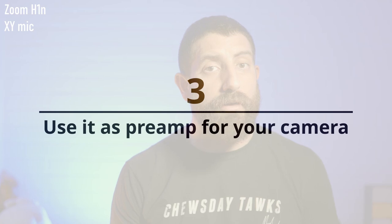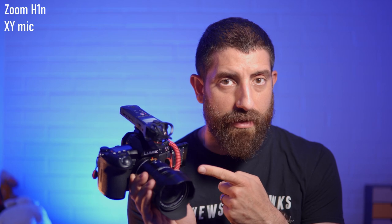The third hack is to use the Zoom H1N as a preamp for your camera. Even if cameras nowadays are starting to have decent preamps, the Zoom H1N as a dedicated recorder will have a better preamp than most of them. Whether you use an external microphone or the built-in XY microphone — which in most cases is a better microphone than the camera's built-in mic — this is a solution that will give you better audio into the camera. I have it plugged straight into the microphone input of this Panasonic G9 from the line out of the Zoom H1N.